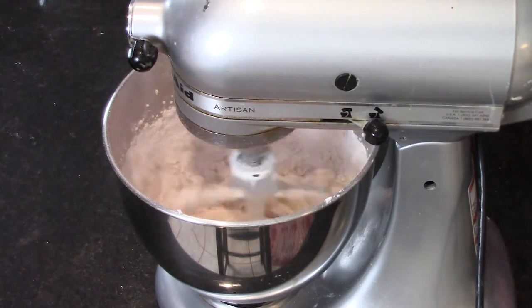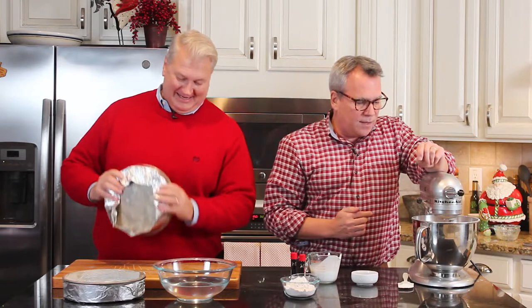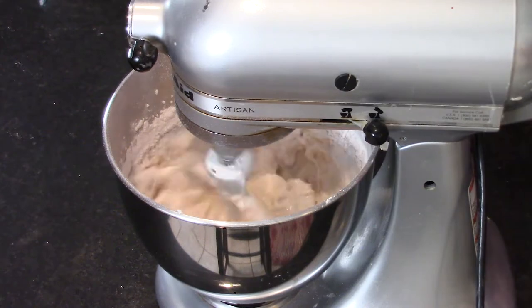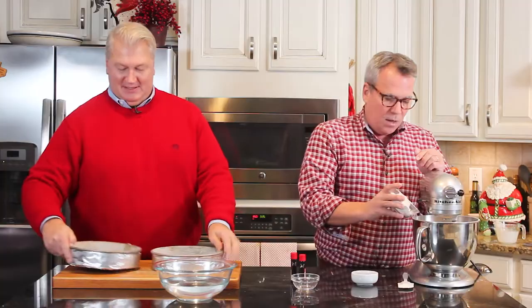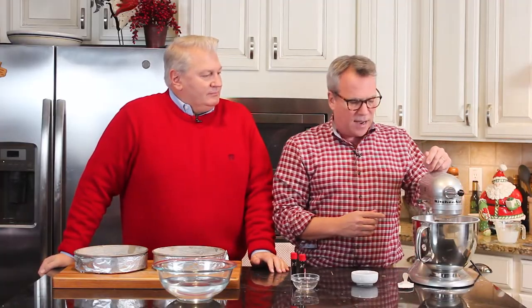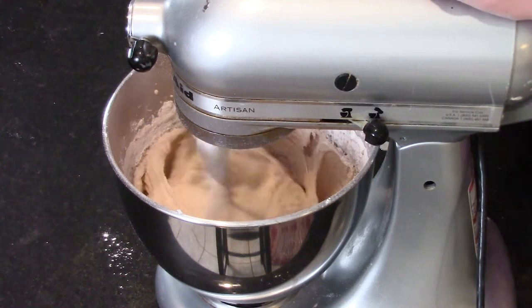My mom would make it for me because I would beg her to make it. Wait until we add the red food color — that is gorgeous. Now I'm going to add the rest of the buttermilk. You're watching us make a cake right before your very eyes. I'm going to add the final amount of flour, and it's getting very beautifully incorporated.